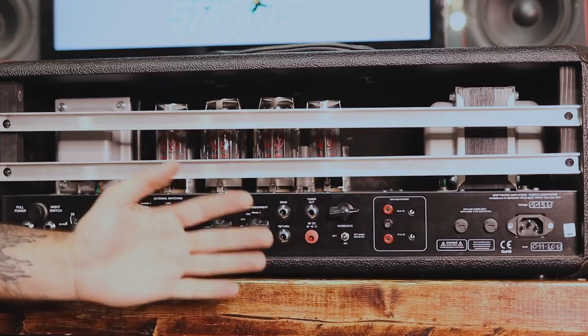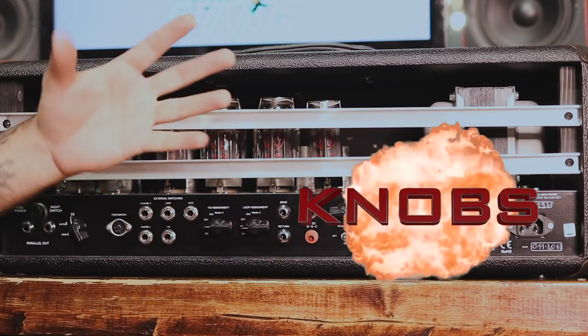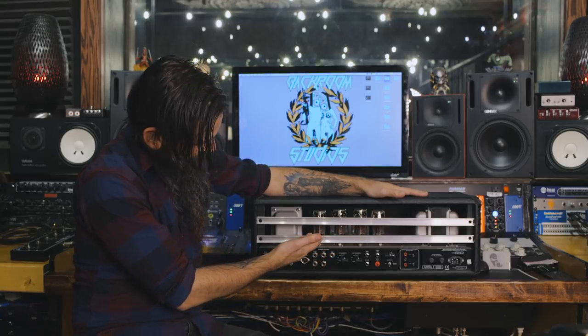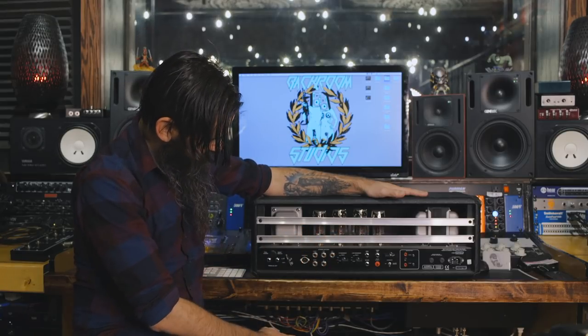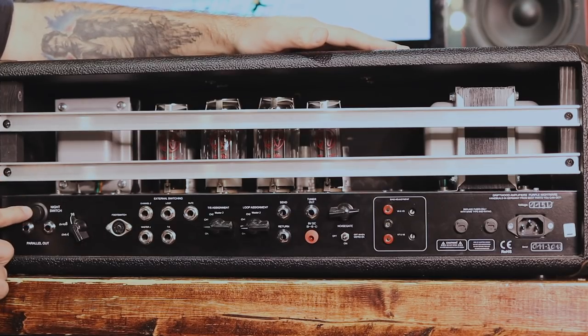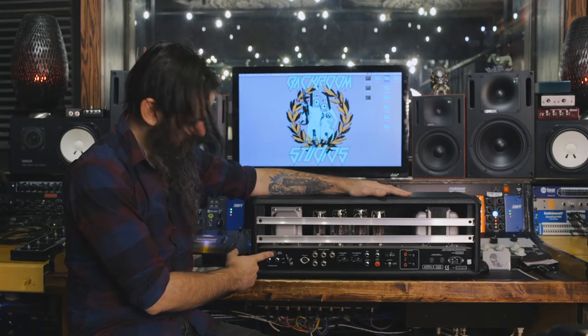Now we're on the back panel — look at this thing. There are so many different knobs and options here, it's kind of overwhelming, but that's amazing. In typical German fashion, there is more than you need here. You can see these giant KT88s and 6L6s back here, which is pretty rad. We have full power at 100 watts, or we can go down to about 2 watts — this is the night switch, so if grandma doesn't want to hear you upstairs, you can play in your bedroom.